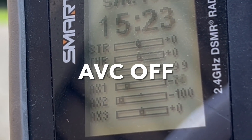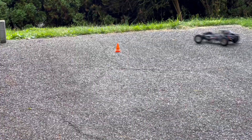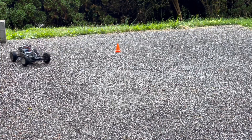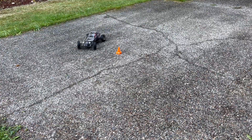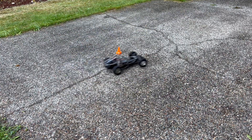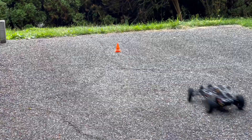This time, the AVC is completely turned off. With the rear slippery like this and without steering corrections, it's hard to drive straight and I really have to slow down. It's quickly getting to a point of frustration.